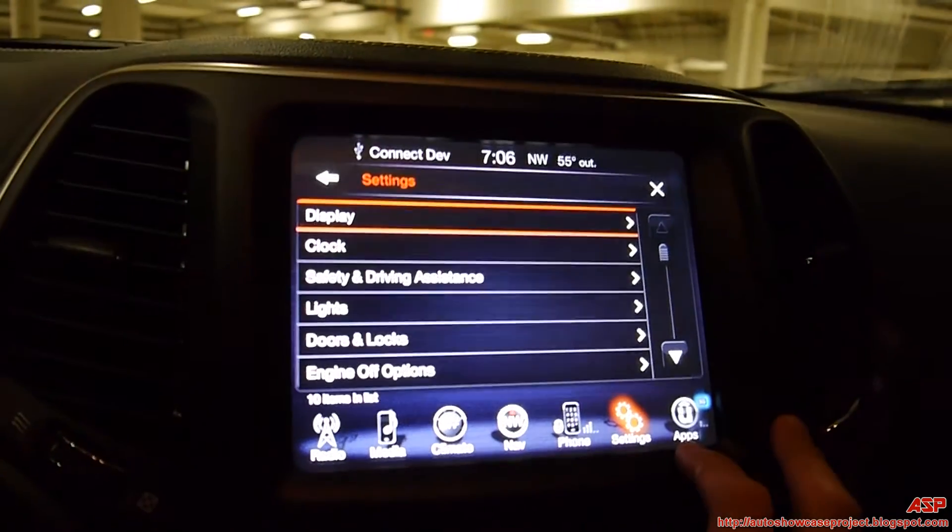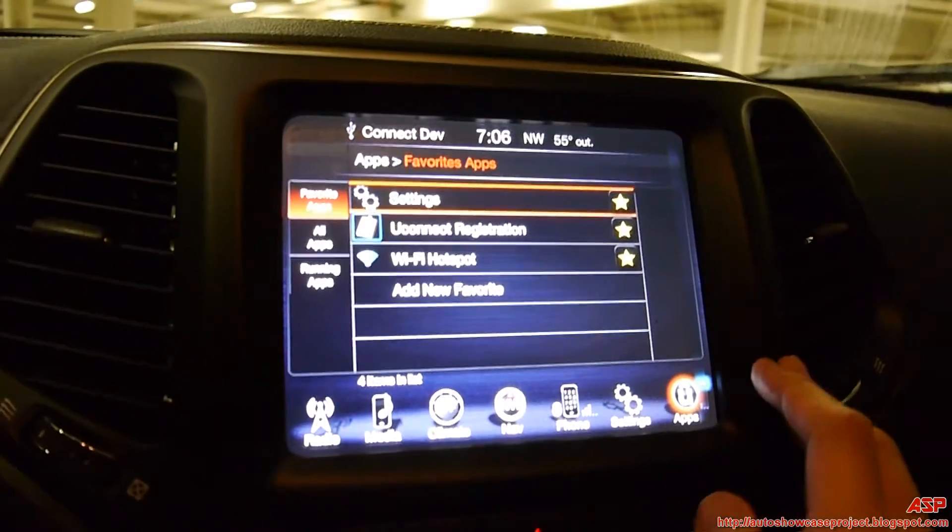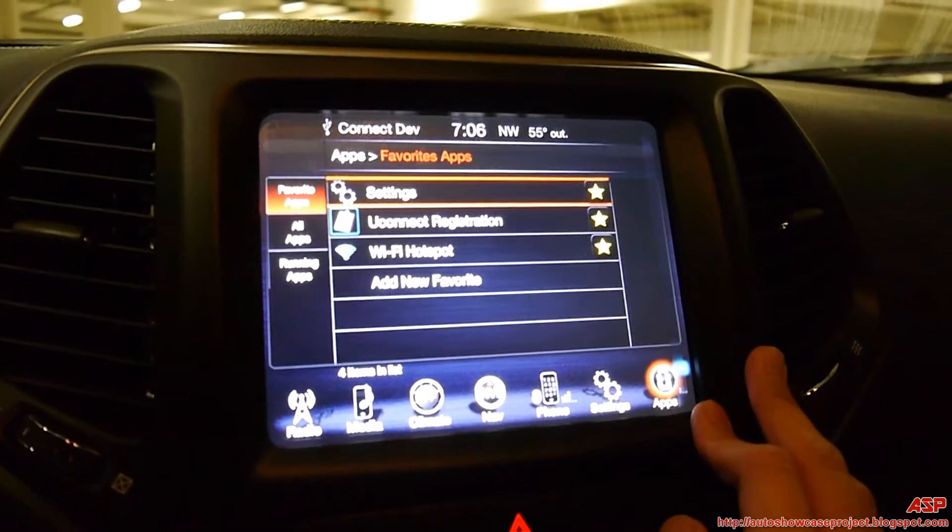Of course, there are settings, and lastly the Uconnect app, which I still have to register.